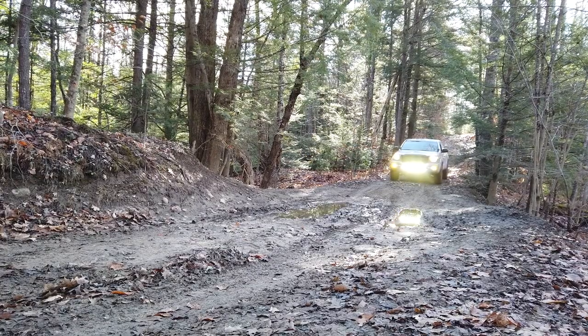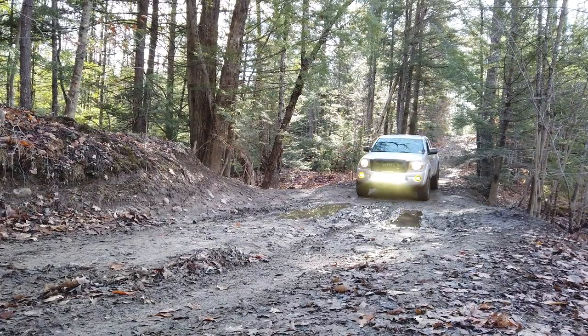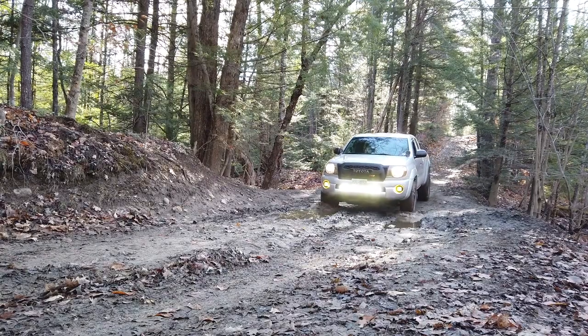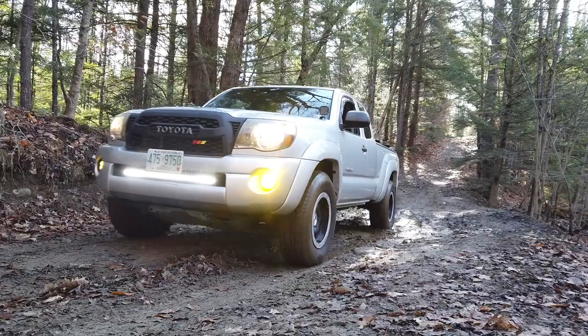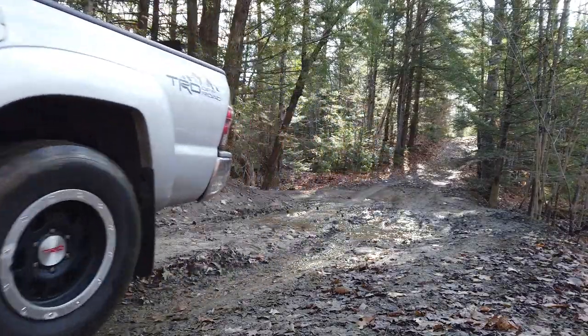There are two very important things I feel you should do to make your truck more off-road capable. Everyone's going to have a different opinion based on what suits them best. If you're a rock crawler, your first two mods should probably be skid plates and rock sliders. If you're an overlander or just like to get out like I do, then do what I did.